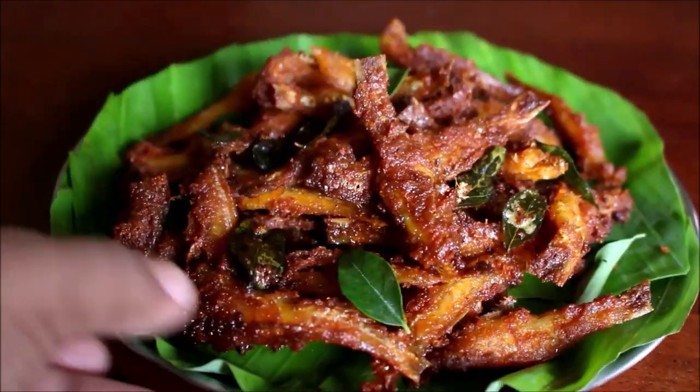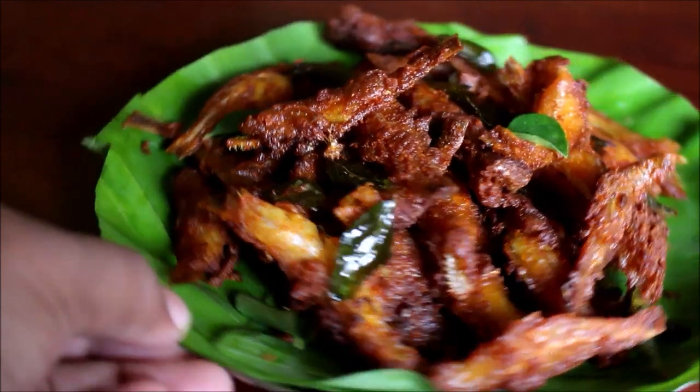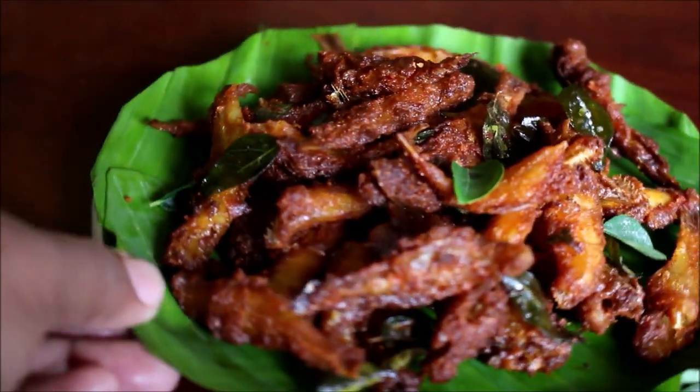Hello friends, welcome to Vidya's Cooking. In today's video recipe, I am going to show you how I prepared this South Indian style crispy fried anchovies.